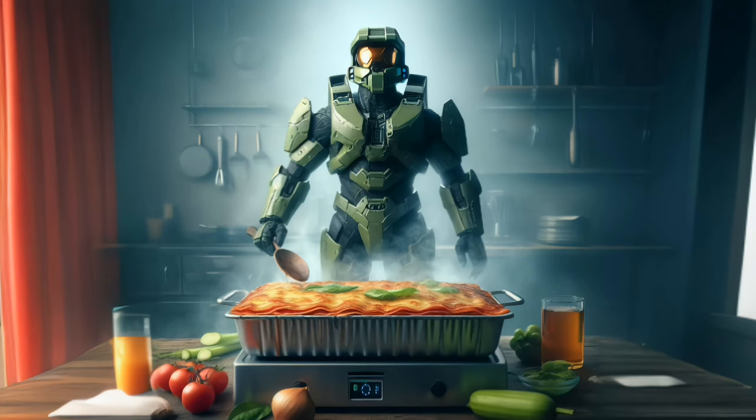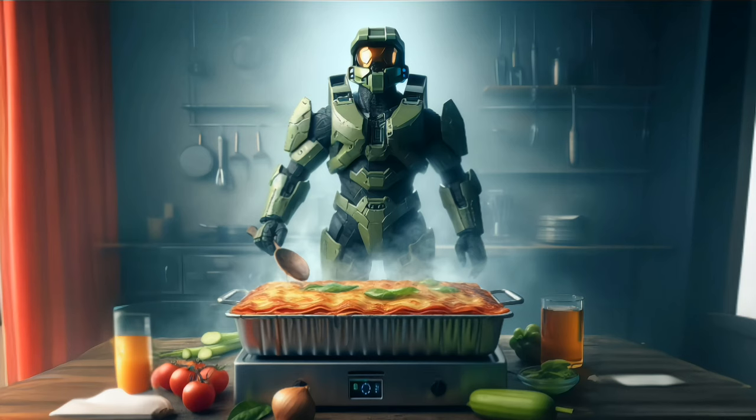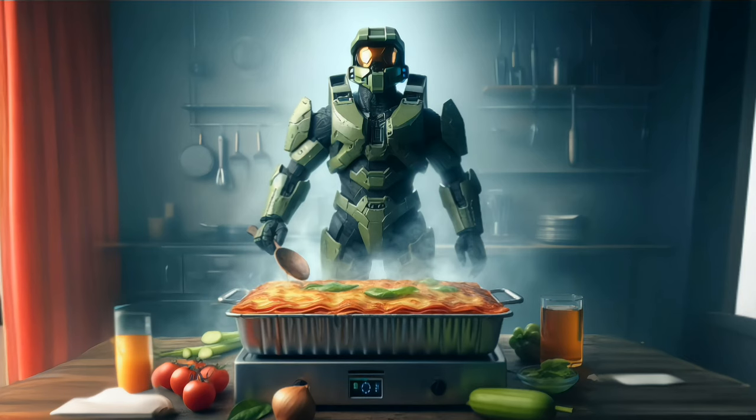2 tablespoons white sugar, 2 tablespoons fresh parsley chopped, 1 and 1/2 teaspoons dried basil leaves, 1/2 teaspoon fennel seeds, 1 teaspoon Italian seasoning, 1 and 1/2 teaspoons salt divided, 1/4 teaspoon ground black pepper, 4 tablespoons chopped fresh parsley, 12 lasagna noodles, 16 ounces ricotta cheese, 1 egg, 3/4 pound mozzarella cheese sliced, and 3/4 cup grated Parmesan cheese.